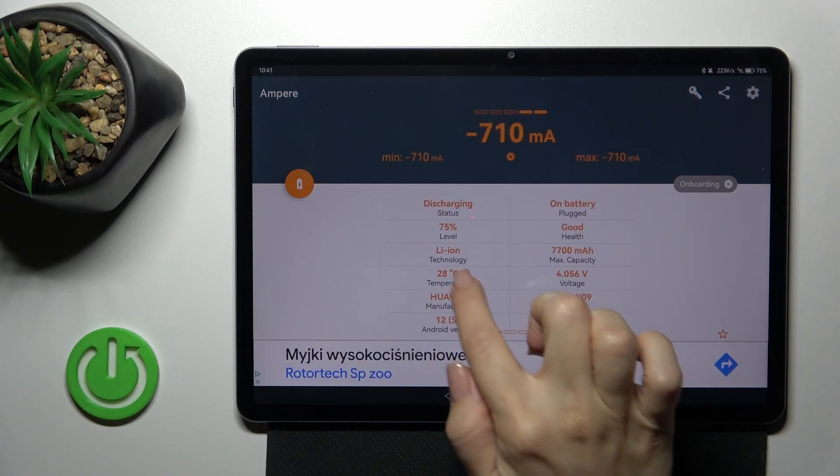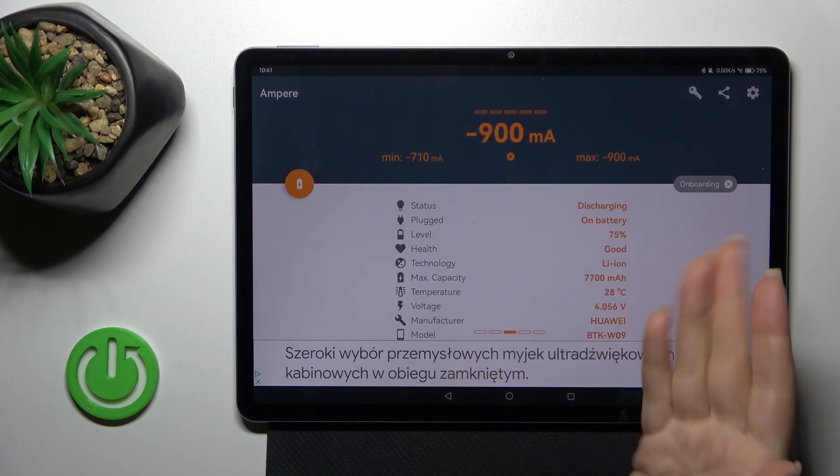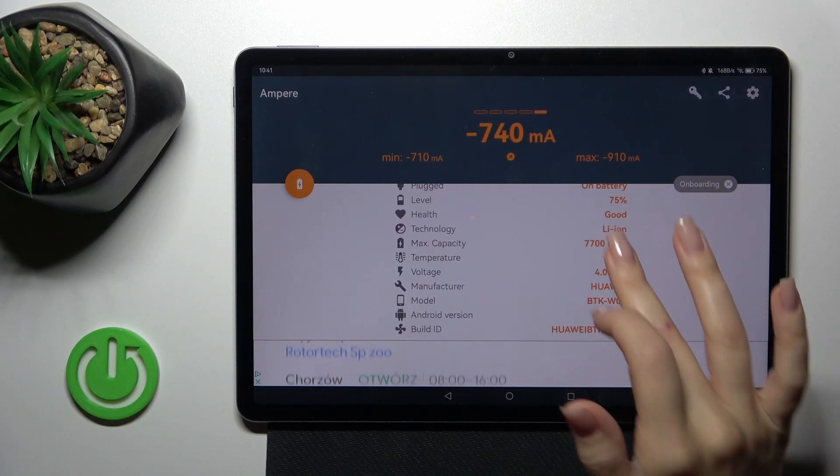We can see here information about your battery temperature — in my case that's 28 degrees. We also get more information like the battery capacity, the Android version, and other info.